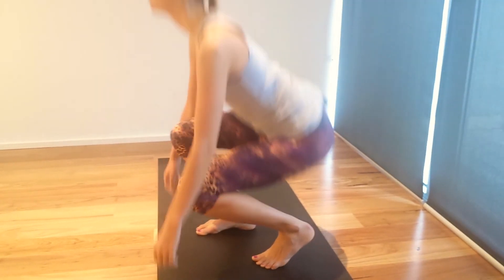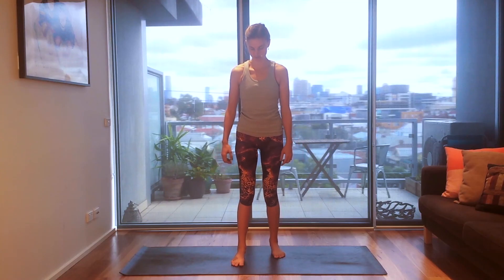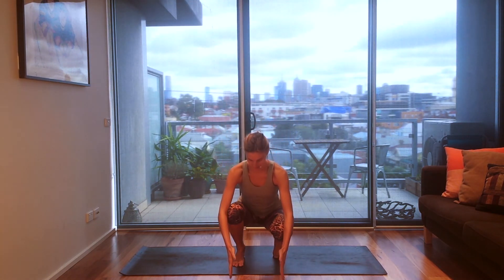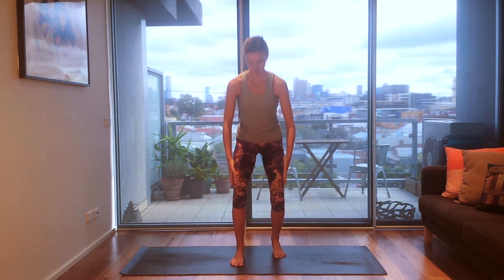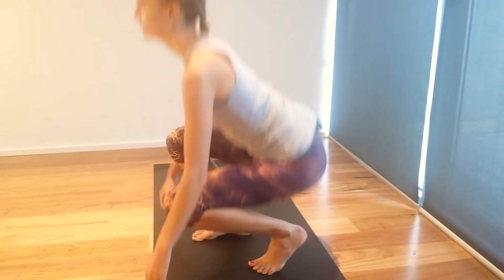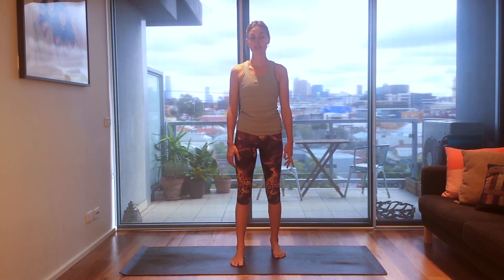Coming down, use your bum, press up. Notice if your knees drop in or drop out — you want to keep your knees lining up with your toes. One more time. You can use this several times on each side, morning, noon and night.